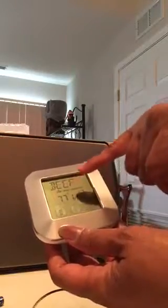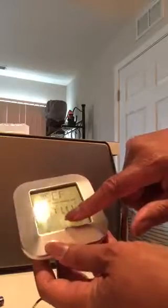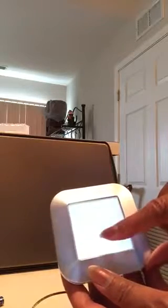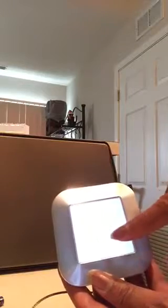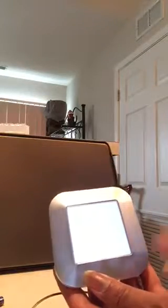You have different doneness options: well, medium, medium rare, and rare. You can change those by touching the ST button and it will advance to the next doneness level, however you want to cook it.